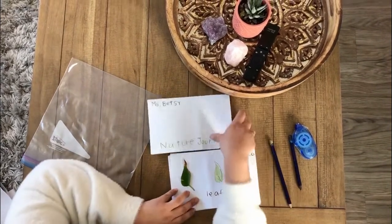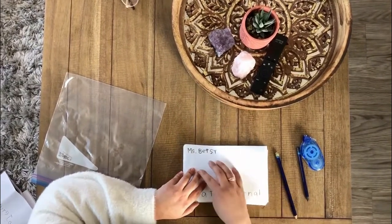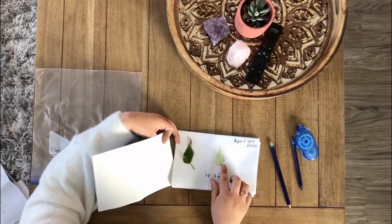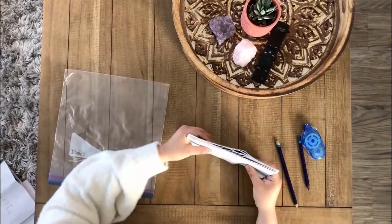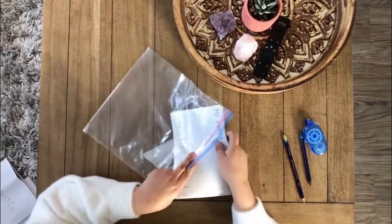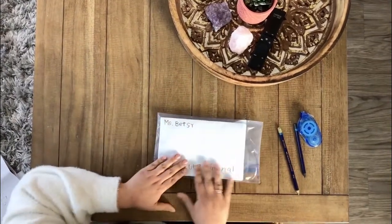So now we're going to keep our pages together. This will be what we draw after today's circle time — our picture of spring will be our first page, and then we'll have pictures of things we find in nature. You can draw them and write their names. To keep everything together, we're going to put the pages in a Ziploc bag. It's going to be so fun to see all the things we found in nature during our time apart. And this is how you make a nature journal!